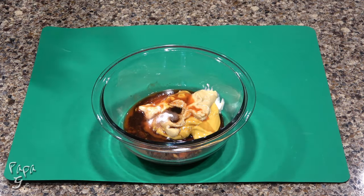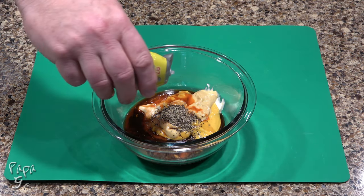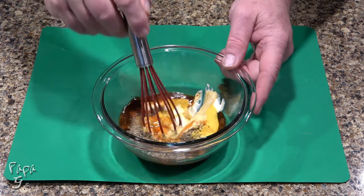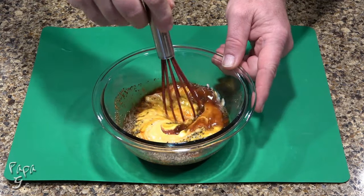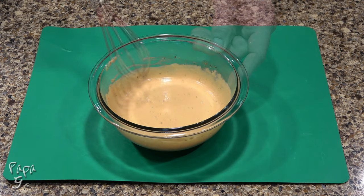Add salt, ground black pepper, and we'll sweeten with a liquid sugar substitute equal to six teaspoons of regular sugar. Give this a mix until thoroughly combined. Cover and refrigerate until later.